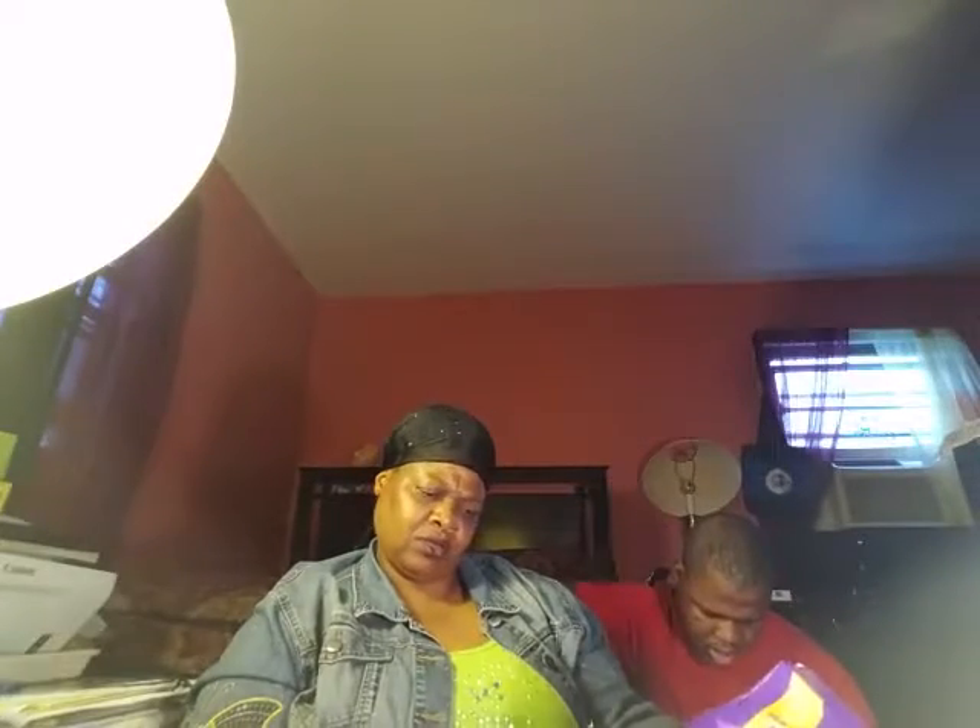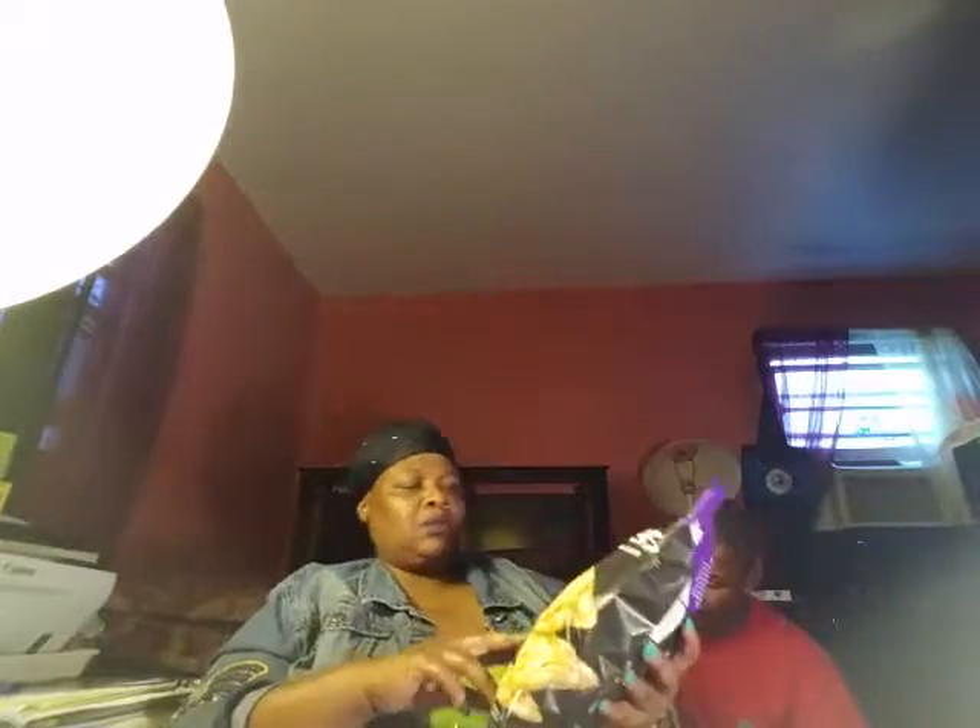Our next item is Pop Corners — crisp and crunchy popped corn chips, carnival kettle flavor. No artificial anything, always gluten-free, never fried, and comes in a 40% bigger bag. The company is called Our Little Rebellion, born in Liberty, New York, and the product name is Pop Corners.